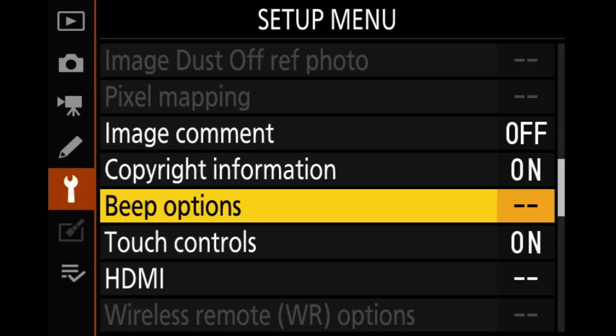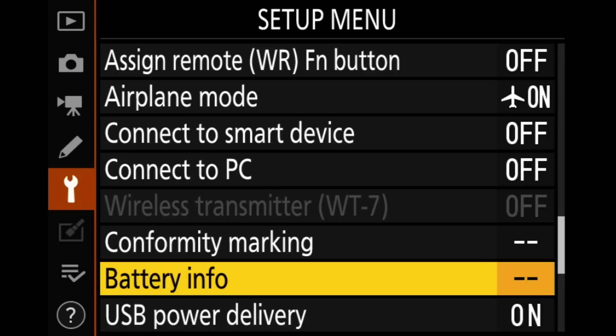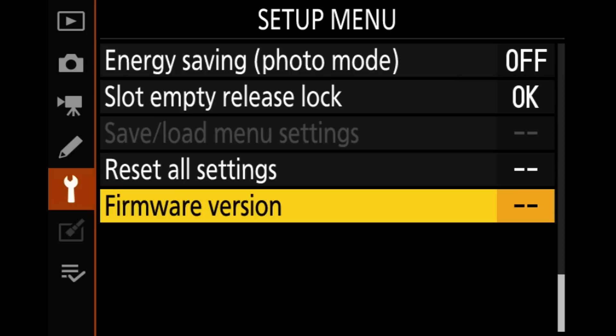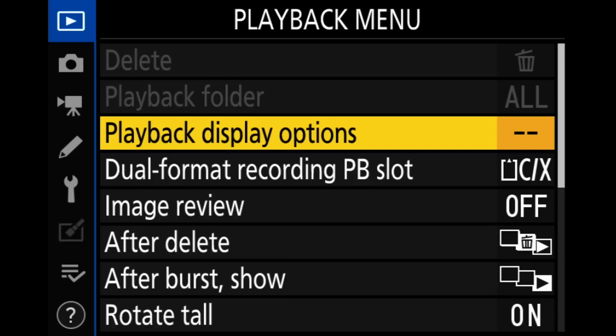Let's scroll through here — I'm going to check the beep options, make sure they're off, which they are. I do not like the camera to beep, but if you do this is where you'd turn it on. Touch controls are on, not worried about that. Airplane mode — I'm going to turn that on because I don't use any of the Wi-Fi or Bluetooth features of the camera, so I'll just disable those so they aren't running in the background. And that does it for the setup menu — I don't change a whole lot in here. Let's move on to the playback menu.